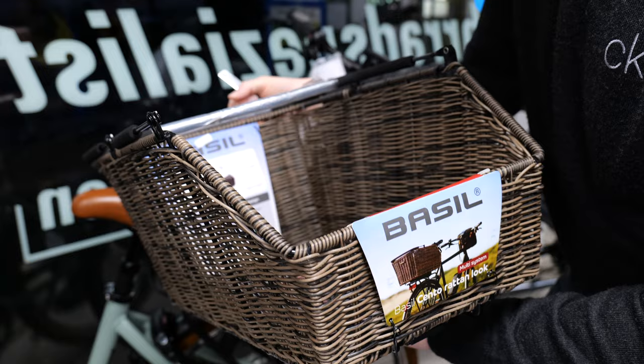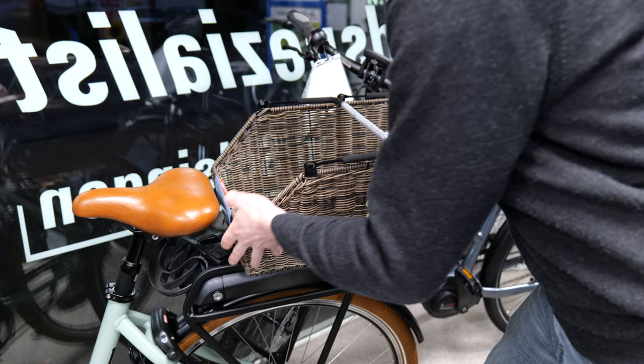Der kostet zum Beispiel 54,99 €. Das soll es erstmal gewesen sein mit dem Zubehör für E-Bikes. Falls ihr noch mehr solcher Videos sehen wollt, lasst es mich gerne wissen – schreibt es einfach in die Kommentare. Beim nächsten Mal gibt es ein Video über ein neues E-Bike, ein 22er Modell. Ich hoffe, ihr konntet mit den Informationen etwas anfangen. Wenn ihr noch Fragen habt, schreibt sie in die Kommentare. Wenn euch dieses Video gefallen hat, gebt mir bitte ein Like und abonniert den Kanal. Bis bald!